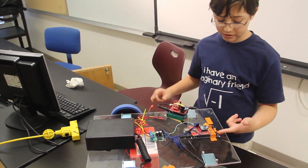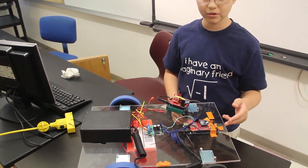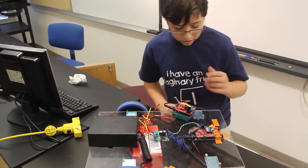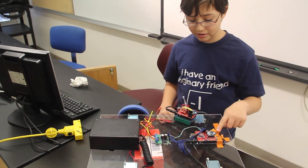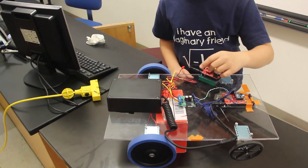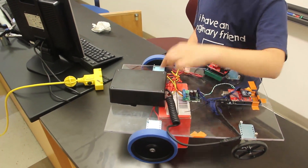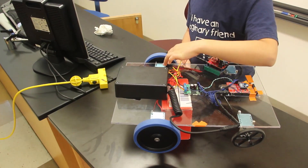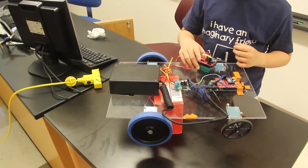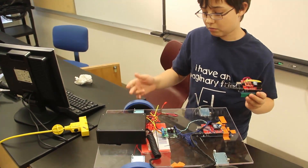The robot then processes the data, doing speed calculations to turn the raw accelerometer input into data that the motors can use. The Arduino then sends this data to two H-bridge MOSFETs contained on a motor controller, which then through these screw terminals here sends it to the DC motors located on either side. These motors then use that data to spin, eventually turning raw accelerometer data into motors turning.